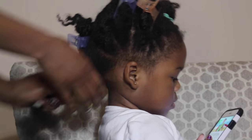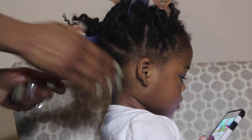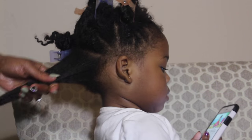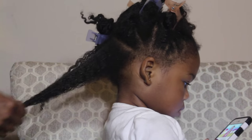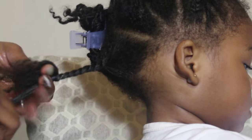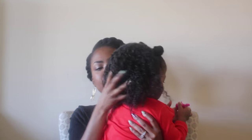So next, I add the cream to her hair. I like adding the cream because this just seals in all the moisture, all the oils, and it gives it the best benefits overall. So once I finish doing that, what I'll do is I'll twist it up, and as you can see right now, her hair is styled for the next day.